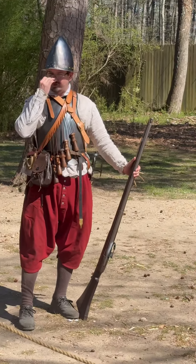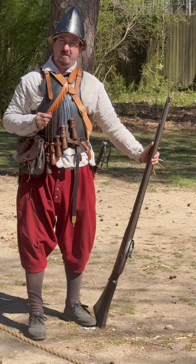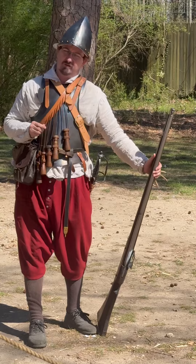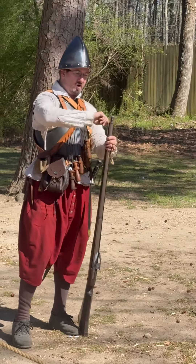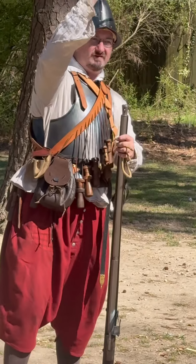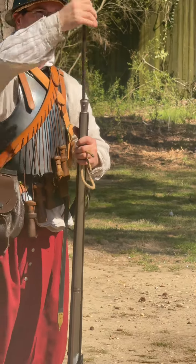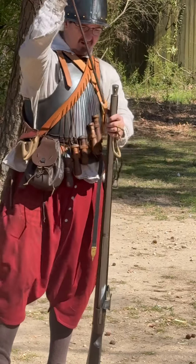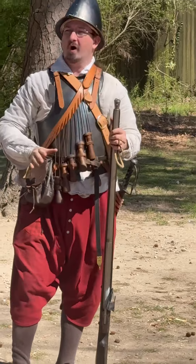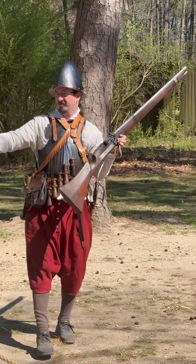This is not a rifle, so we don't have to worry about that lead ball pushing up against the spiraled grooves on the inside of the barrel, because they're not there. That means I can quickly scour home the charge with my scouring stick — later on we'll call it a ramrod. This is the 17th century, we've got to be all extra about it.